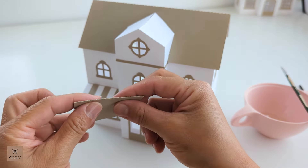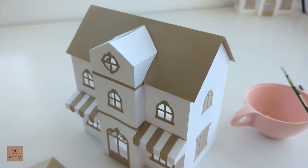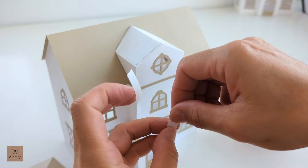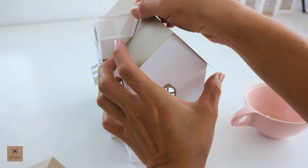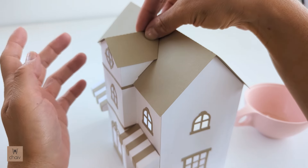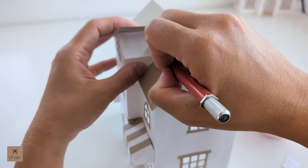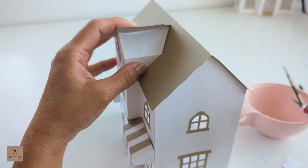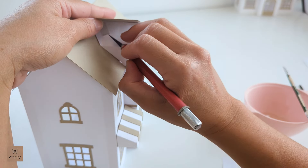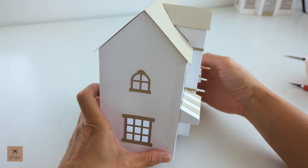Now we can move on to the last piece — the roof of the vestibule. Fold it in half along the fold line and it's just going to sit on top like this. Attach it with some double sided tape — one piece here closer to the front and a second piece towards the back. Place your roof piece in place and make sure to push it right up against the main roof. Holding it in place, lift up one flap to reveal the tape underneath and remove the lining, then press down to secure. Repeat with the other side. And your bakery is done! Thanks so much for your support guys, I hope you enjoyed this one.